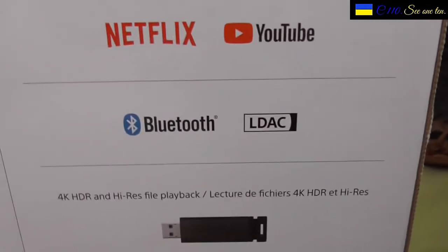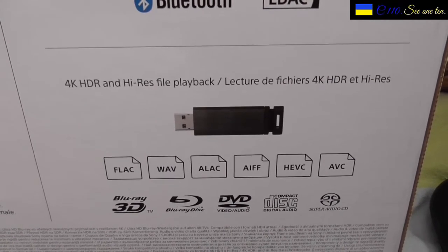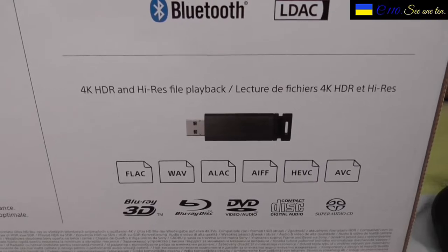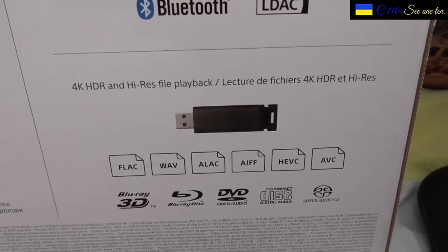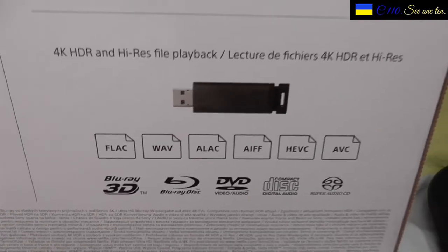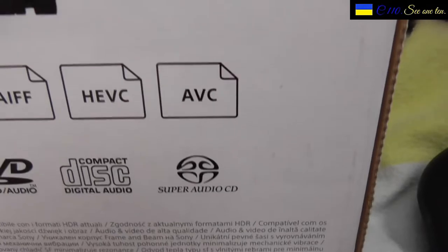You can watch Netflix and YouTube in 4K. It also has Bluetooth LDAC, which means you can use wireless products on it as well, and there's mention of a memory stick here too. I can't see here if it supports MP4, but since this is a very new device it likely supports it out of the box anyway. If it supports FLAC and WAV my guess is it will also take MP4. It also supports Blu-ray 3D, Blu-ray disc, DVD, digital audio compact disc, and something called Super Audio CD.